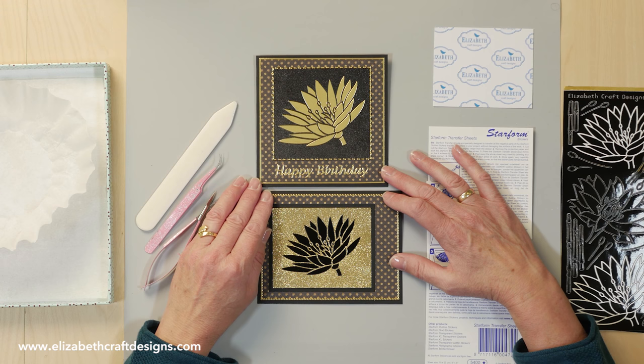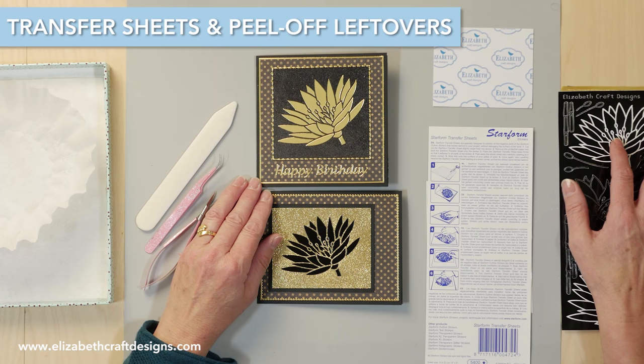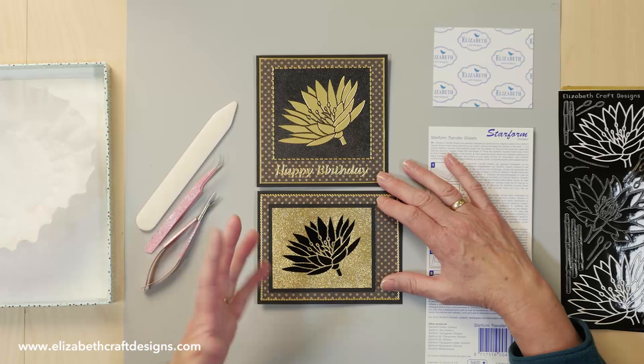Welcome to Technique Friday with Els. Today I'll show you how to use the transfer sheets with your leftover peel-off stickers. I created these two cards and I'm going to show you how to create this piece, and then you can create your own card of course.